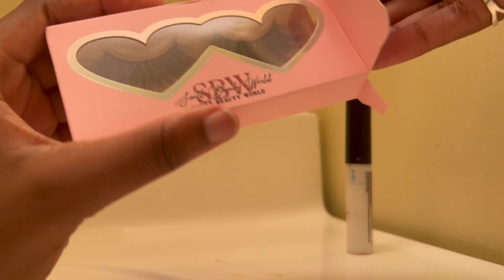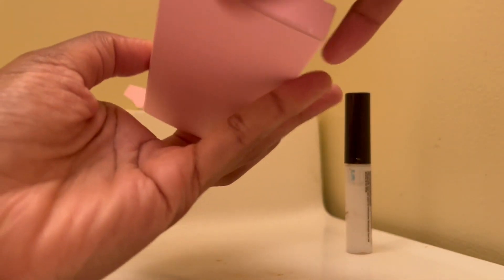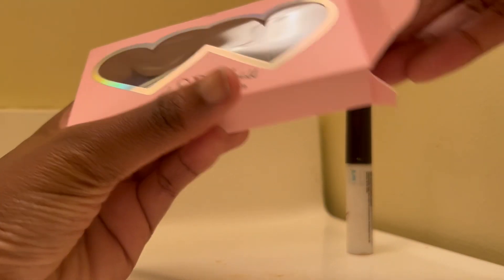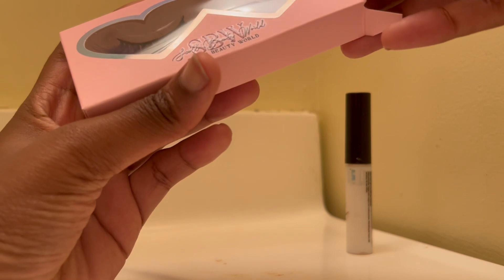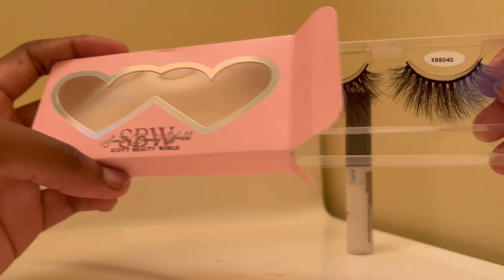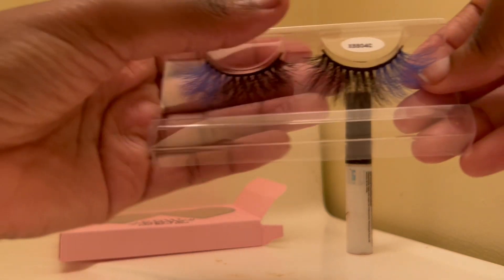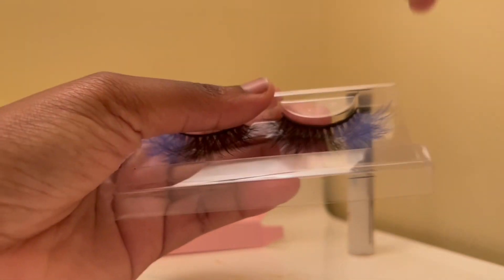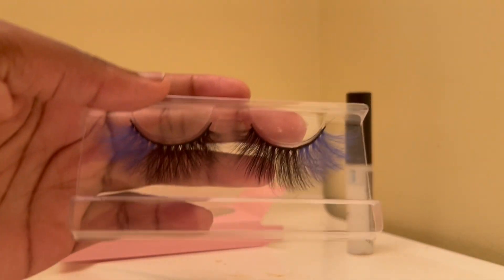The box opens, or you can turn around and open this side as well — that's what I like about Sky Beauty Wear lashes. The lash packaging is double-sided; you can just peel off this thicker part, and here are the beautiful lashes.